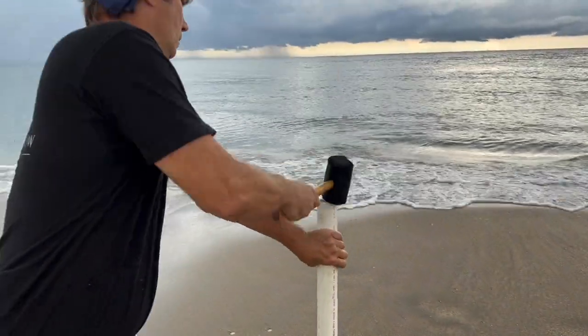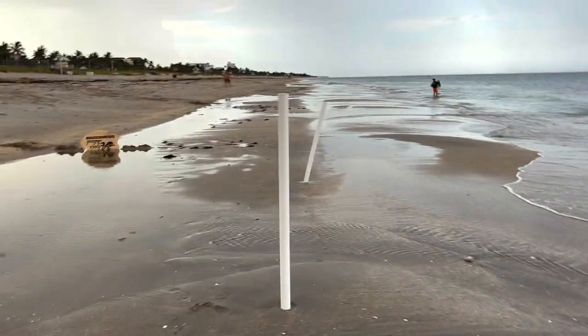Beautiful. Give it a little pound. All right, we're good. We're ready to fish.